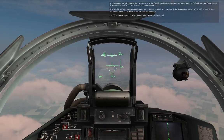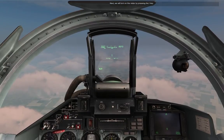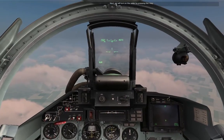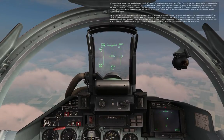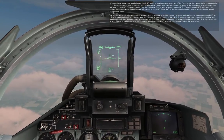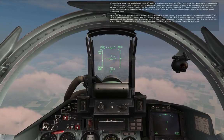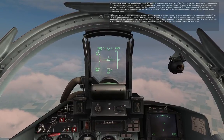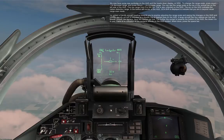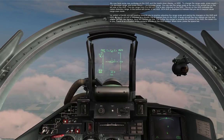Let's first enable the Beyond Visual Range Master Mode by pressing 2. Next, we'll turn on the radar by pressing the I key. We now have some new symbology on the HUD and in the heads-down display, or HDD. To change the range scale, press equal to decrease range and press minus to increase range.